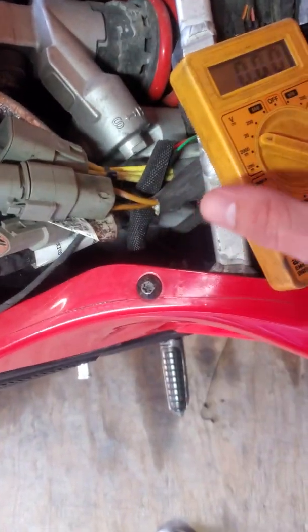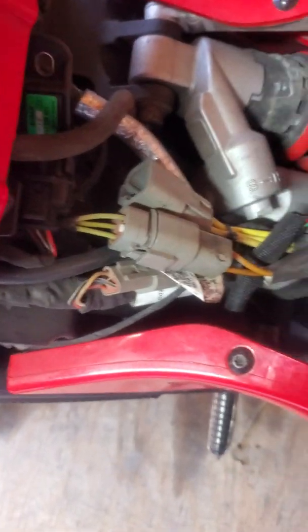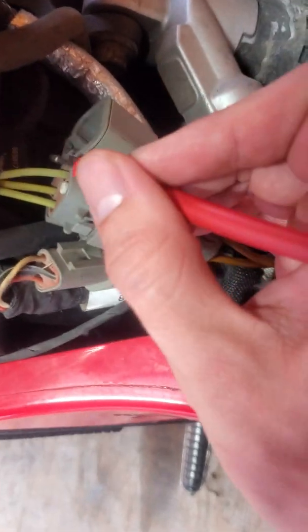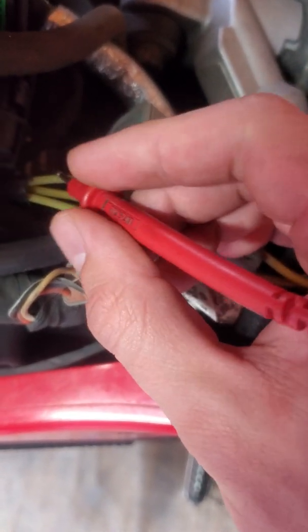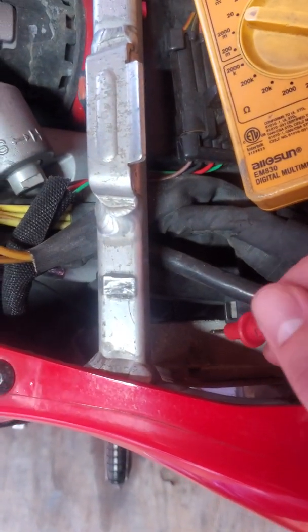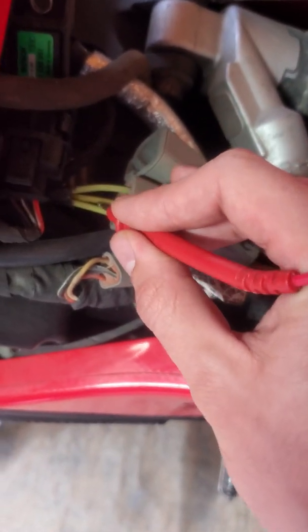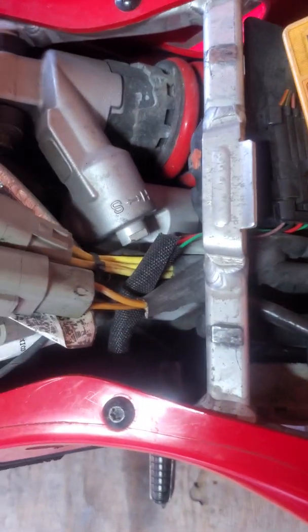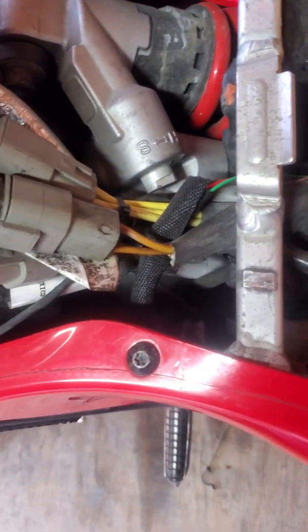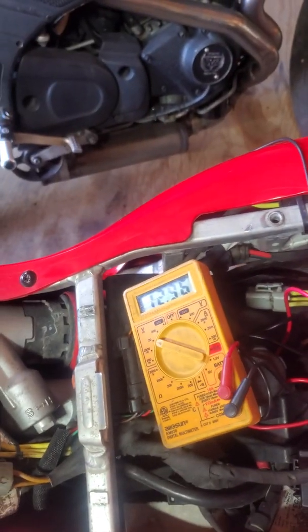This connection here goes to my voltage regulator, and these wires go back directly to the stator. There are three phases, and the three phases added together are the input voltage to the voltage regulator. At idle, each phase should be around 4.5 volts — together that's more than enough to charge the battery. The voltage increases as the bike revs up, and the regulator steps it down to what the battery needs.